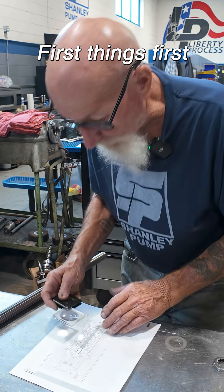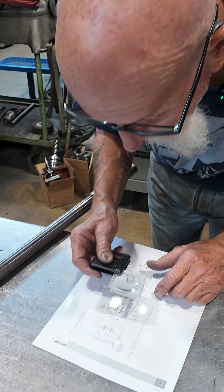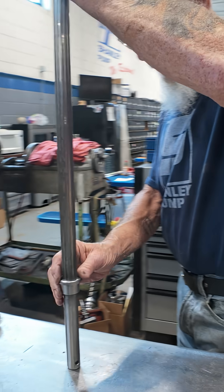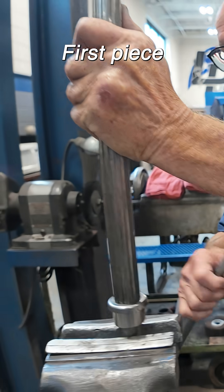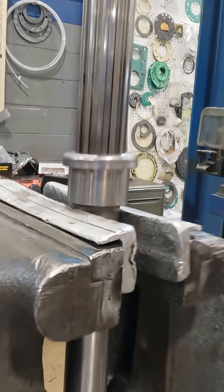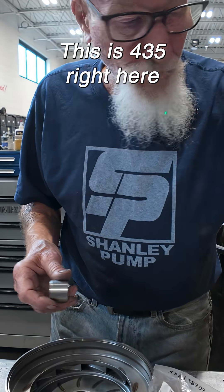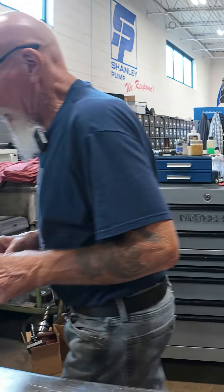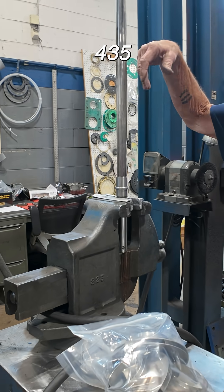First things first, let's see what numbers go where. That's the ring holder, first piece. Okay, this is 43.5 right here — that goes next, 43.5.